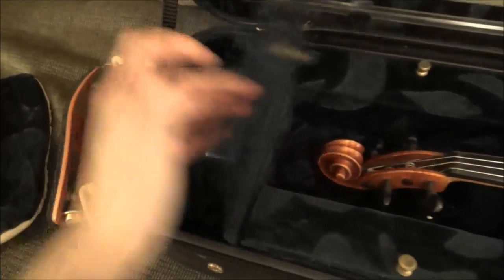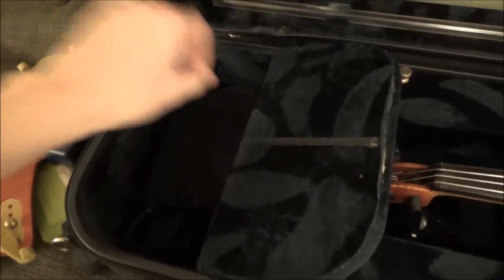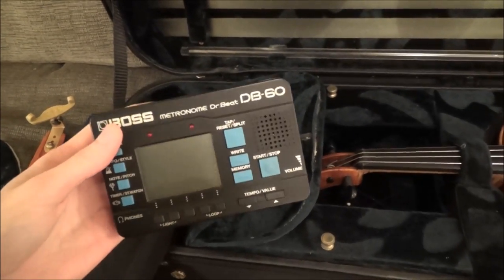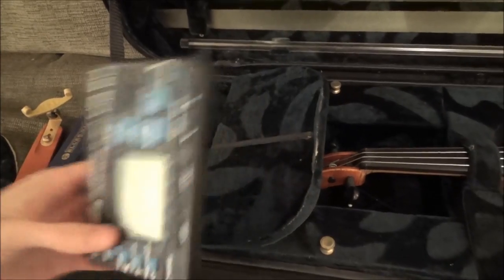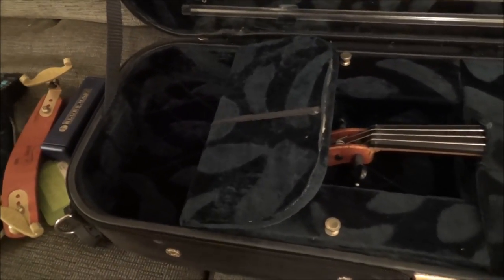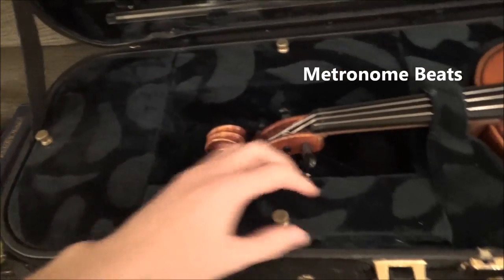In this section I also keep a harmonica, just for fun, and my metronome. Unfortunately this metronome slash tuner is broken right now, so I've had to use apps on my phone. I'm using the G-Strings app for tuning and something else for a metronome — I can't remember.